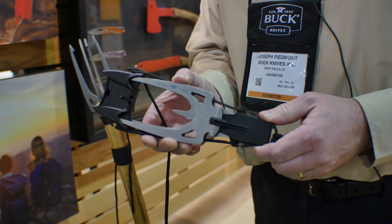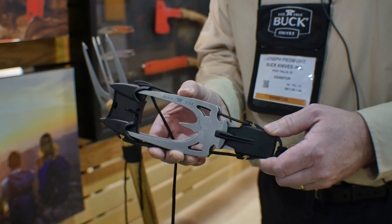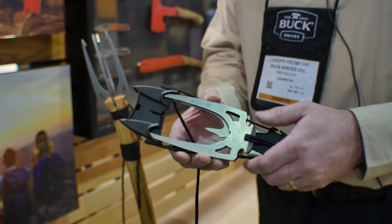We spent a lot of time working on spears this year and this is a great innovative product for those guys that want to get out and have a primitive fishing experience. Let me show you how it works.